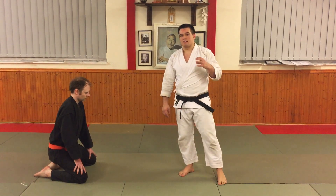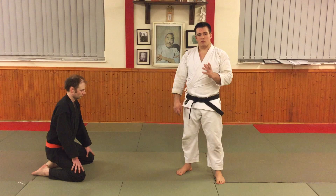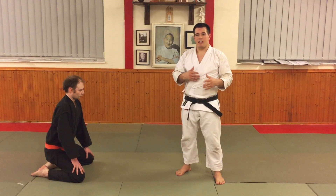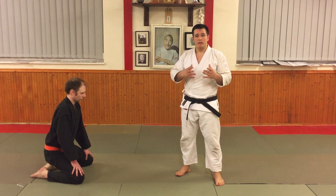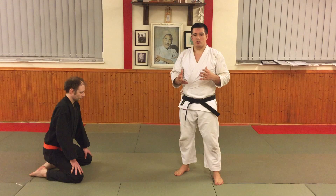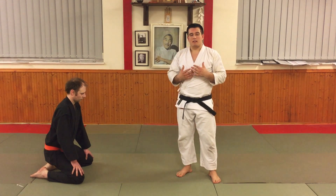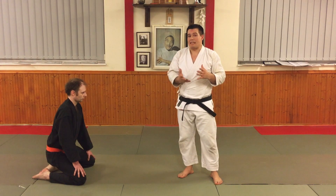So what I want to talk about in this first video is Sokuto Fumakami, and the aspects of Sokuto Fumakami which are most often forgotten — not just the kicking aspect of it, but the preparation aspect right at the start and the applications that can be used for that. Because the brilliant thing about karate is that all of the techniques and movements can have so many different applications. In our syllabus, we commonly translate Sokuto Fumakami to be 'stamping thrust kick to the knee.'